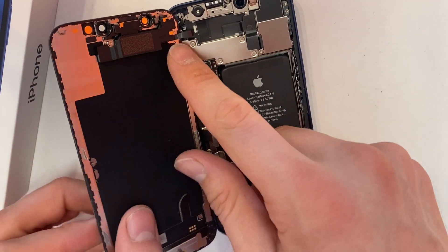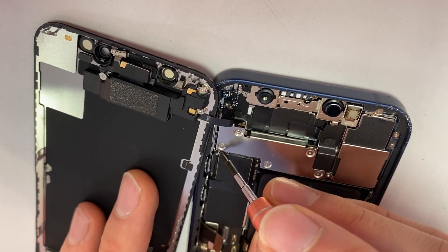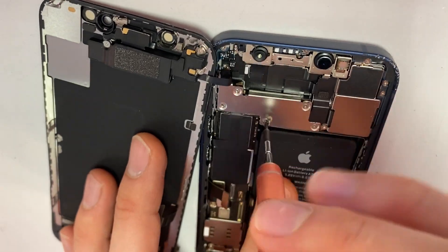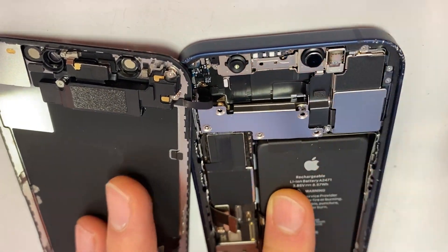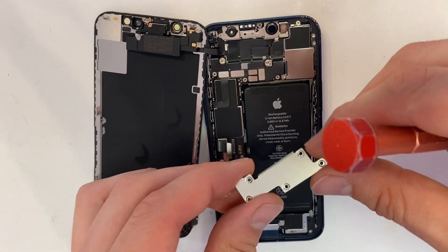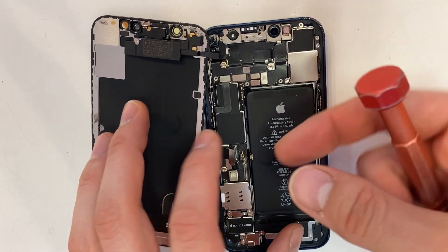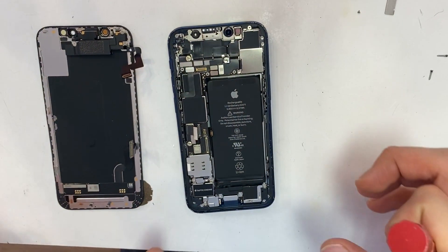You still have the ear speaker connected, so unscrew these five tri-tip screws. You're going to want to use a magnetized screwdriver — it makes things a lot easier so you don't have to pick up the screws with your finger. Now unplug your ear speaker. Now your screen assembly is removed.